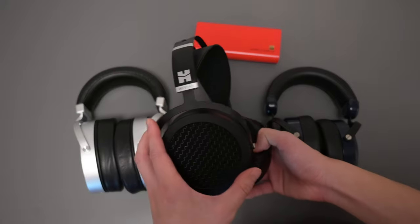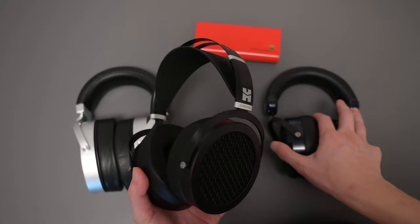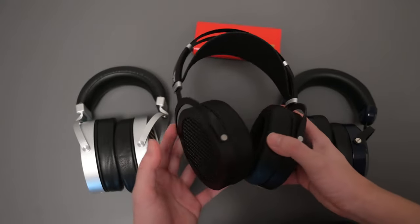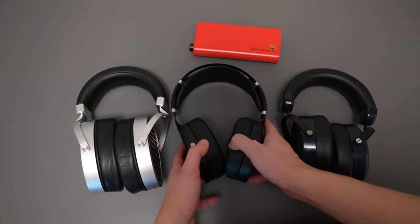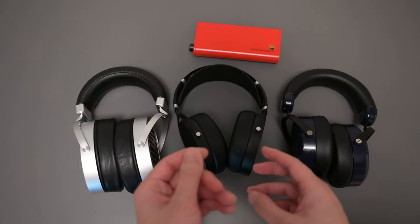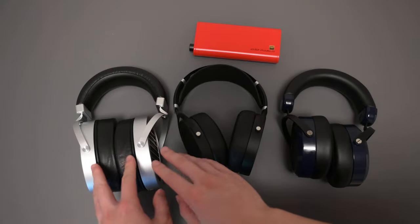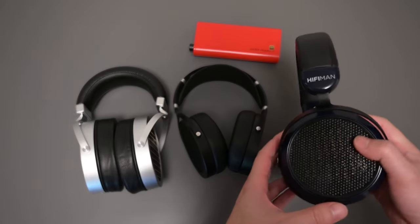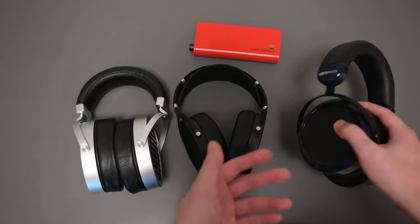The Sundara has probably the smallest soundstage on this table. The HE6 is actually wider than the Sundara in that aspect. Technically comparing the GL2000 to the Sundara, I think they're very close. The Sundara has a softer presentation while the GL2000 has a slightly edgier presentation, but not as well defined as the HE6. I think the HE6 definitely has the best technical performance on this table.